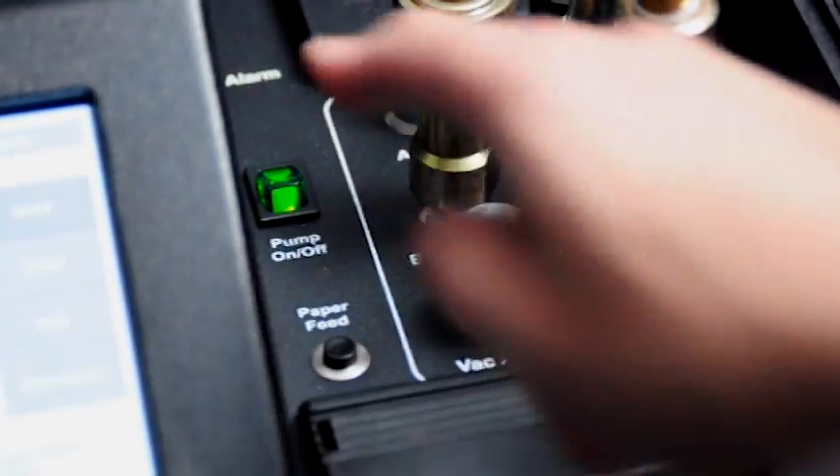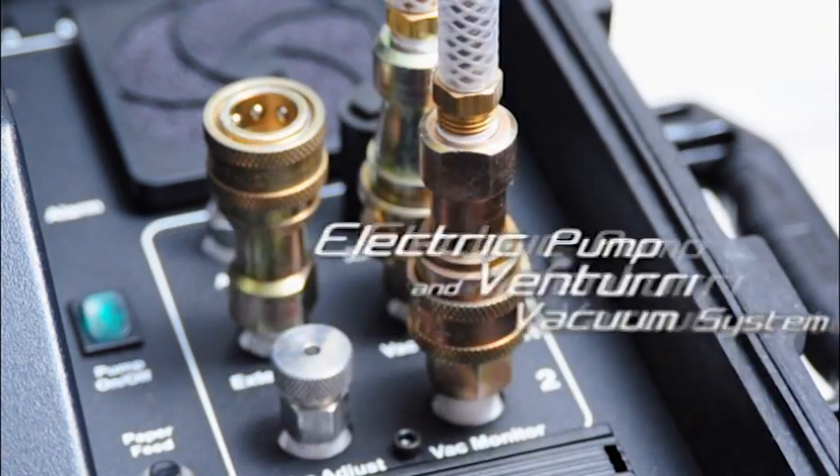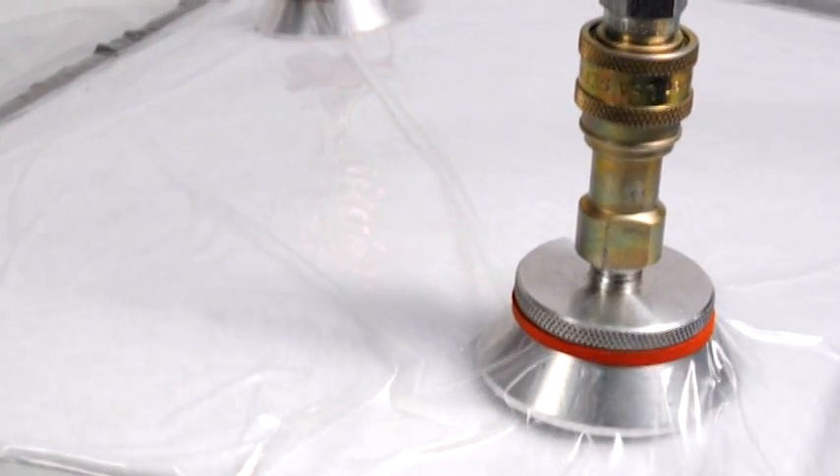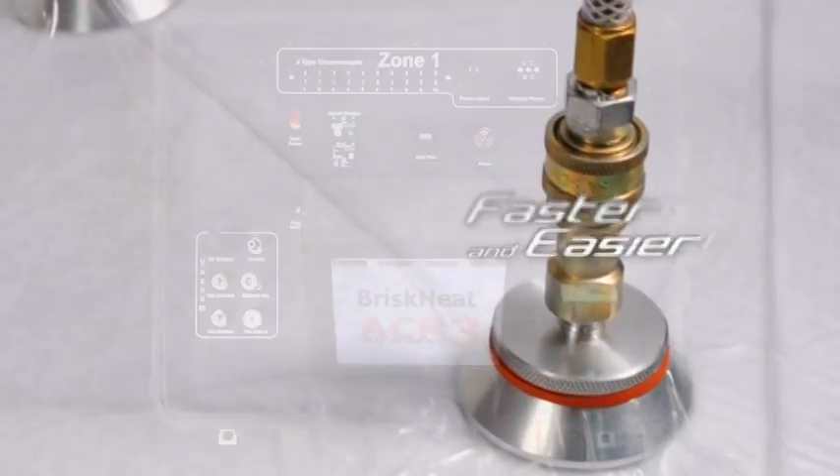The built-in dual vacuum provides both an electric pump and Venturi vacuum system for each zone. The ACR3 makes pulling a vacuum faster and easier than ever before.